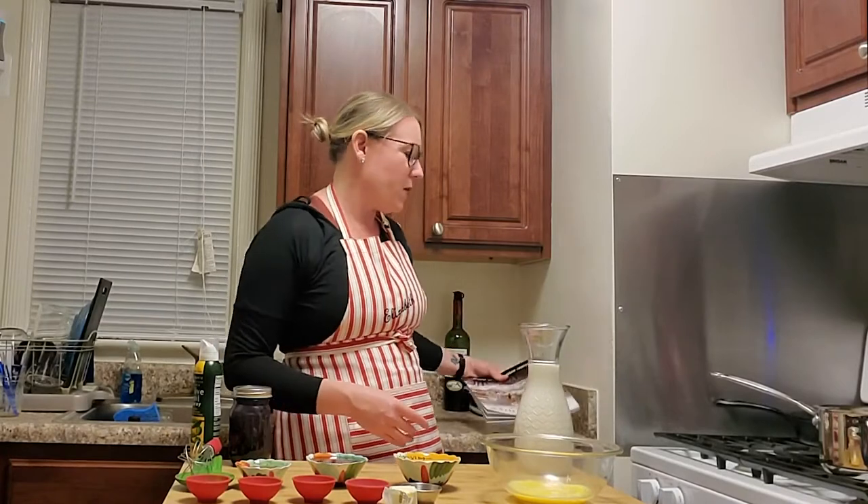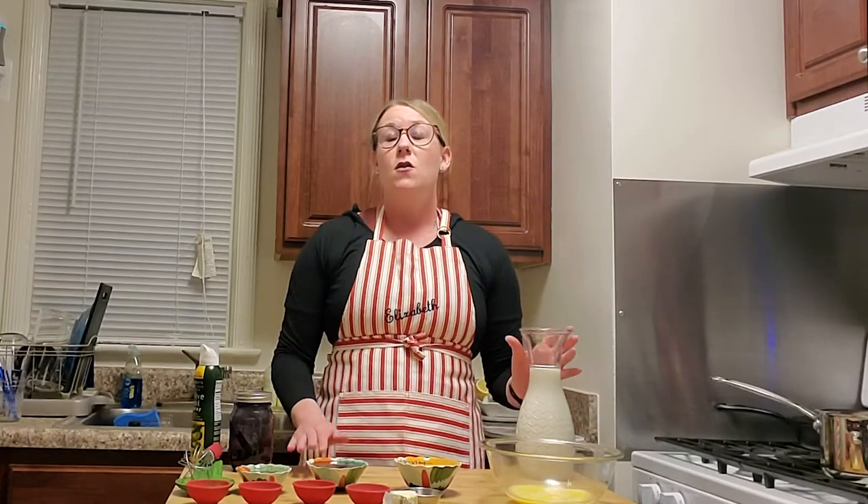The ingredients for tonight are mostly things you should already have in your pantry, though there might be one or two you don't. The first ingredient is four cups of whole milk. If you only have skim milk, please run out and buy whole milk — the fat content is really going to make a difference and bring more flavor to the dish. So please use whole milk.